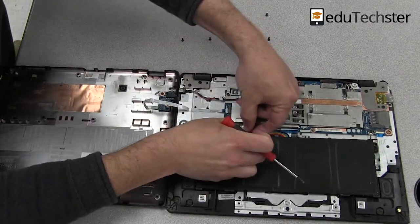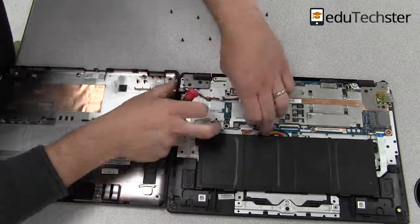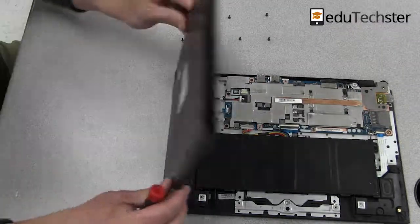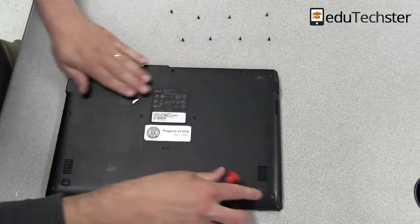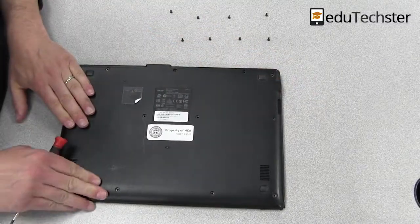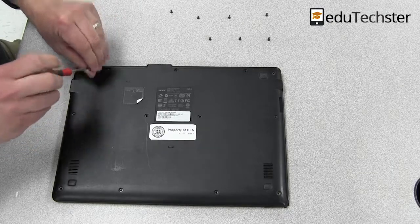Once we have those in, we can go ahead and get that battery connector plugged into the motherboard. You definitely want to make sure you do that, otherwise you're not going to get any charging. Now once you've done that, we're going to replace the lid, flipping that over, making sure not to kink that ribbon. Then we'll go ahead and replace all the screws, and hopefully you can now charge and power your Chromebook without the power brick.